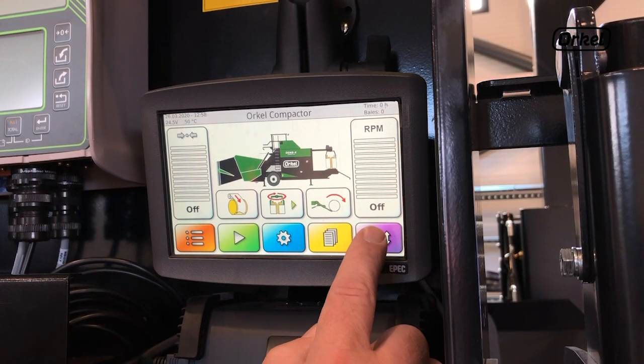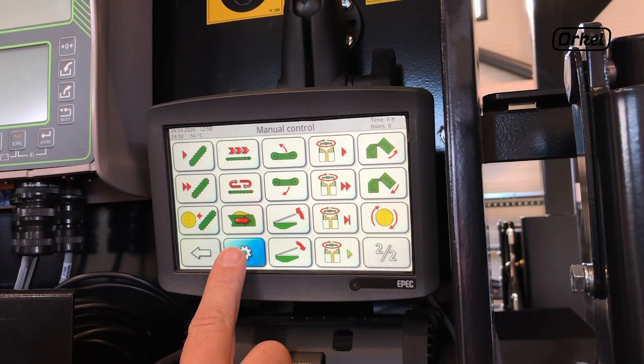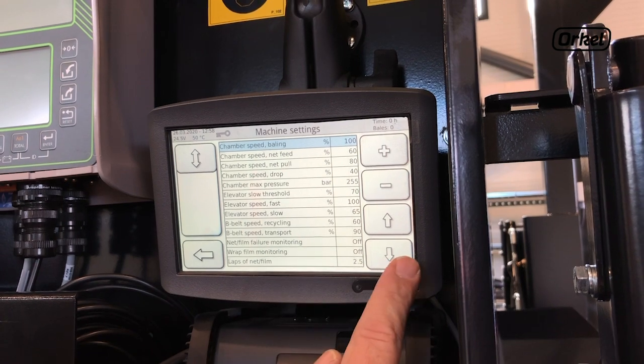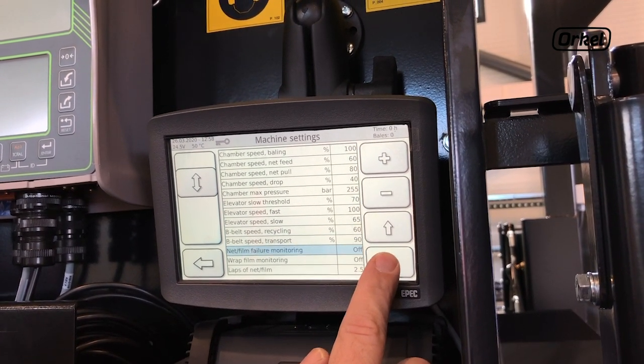On the touch screen find your machine settings and scroll down till you find wrap table speed two rollers and wrap table speed one roller.